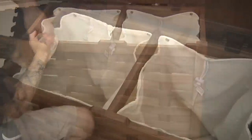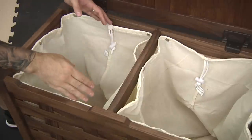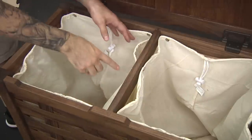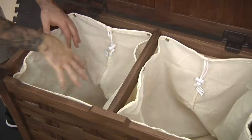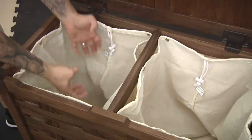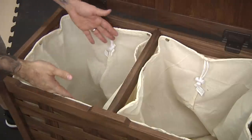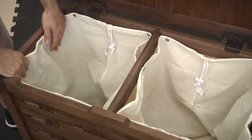I used Rockler's torsion hinges for the lid because they're nice in that they kind of stay open, so it's very child-friendly and safe. Inside, we've got two bags that are held in place with snaps. Generally speaking, we probably won't remove these bags, but there's enough snaps to make sure it's secure. If there's a lot of laundry in here, you could just take the laundry out, or you can unsnap it, use the little cinch, and take the laundry bag wherever you need to go. Either way, it's going to work pretty well.